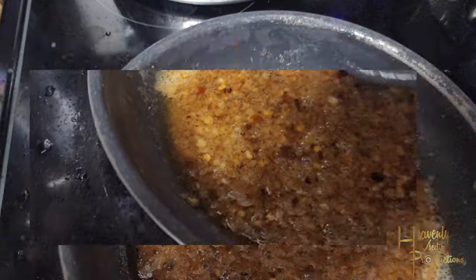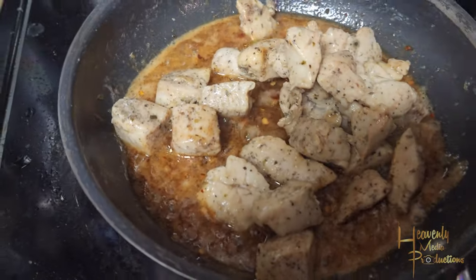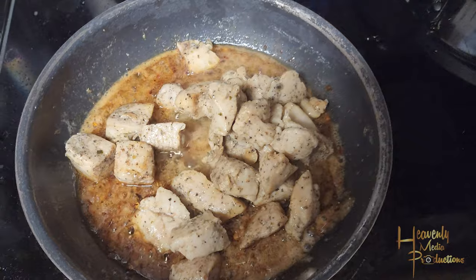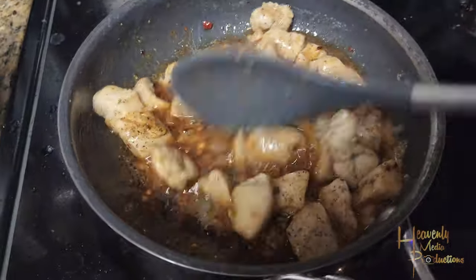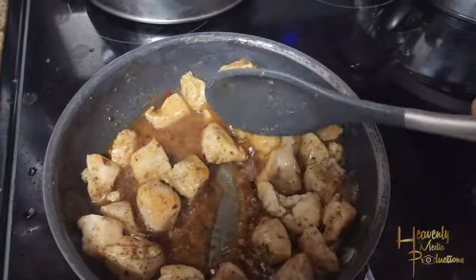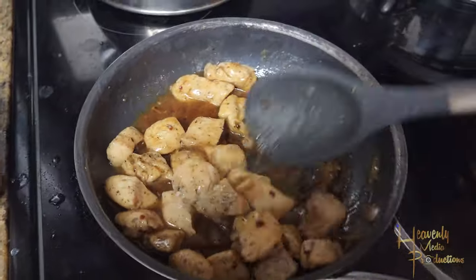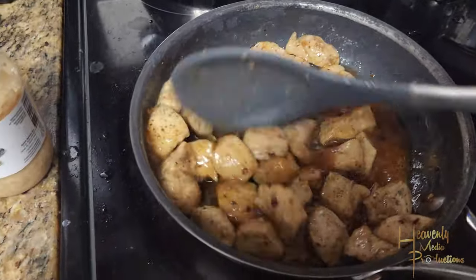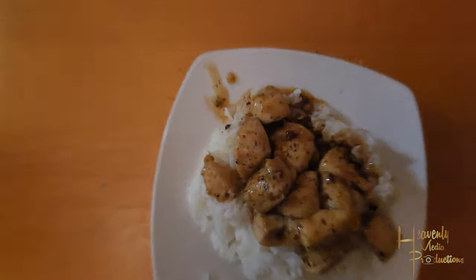Once you get that bubble, go ahead and add your chicken back in. Use your spoon or fork and go ahead and mix it around, making sure that sauce gets on every piece of chicken. Let it sit in the sauce, get it bubbling back, and from there you're gonna serve it over whatever you want — I'm serving it over white rice.